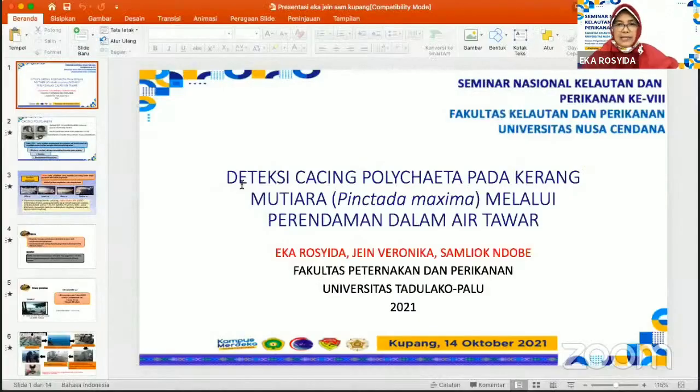Bapak Ibu dan audiens seminar yang kami hormati, pada kesempatan kali ini kami akan mempresentasikan hasil penelitian kami yang berjudul Deteksi Cacing Polihaeta pada Kerang Mutiara Pinctada Maxima melalui perendaman dalam air tawar. Adapun tim dari penelitian ini terdiri dari saya sendiri, Eka Rosida, kemudian ada Ibu Jane Veronika dan Bapak Samyuk Endobeh dari Fakultas Peternakan dan Perikanan Universitas Tadulako Palu.